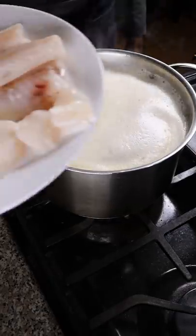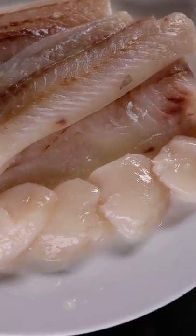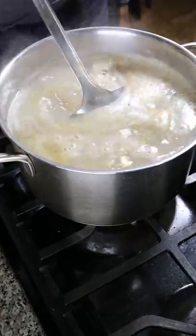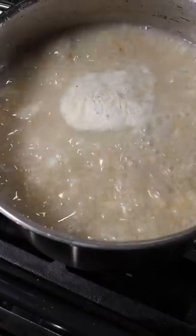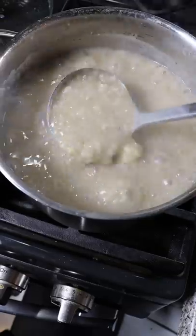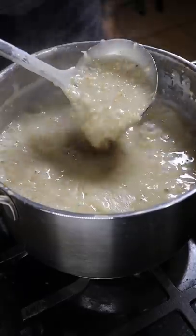So I'm adding 1 cup of steel cut oats to 8 cups of water, and to that I added porcini powder, a chicken stock cube, and for the seafood I'm using cod and scallops. Seasoning with salt and bringing it up to a boil, then simmering for about 45 minutes.